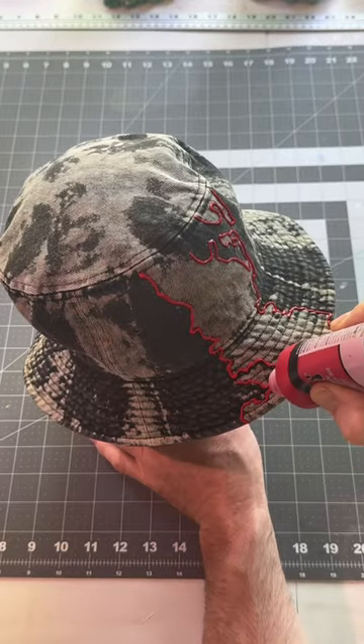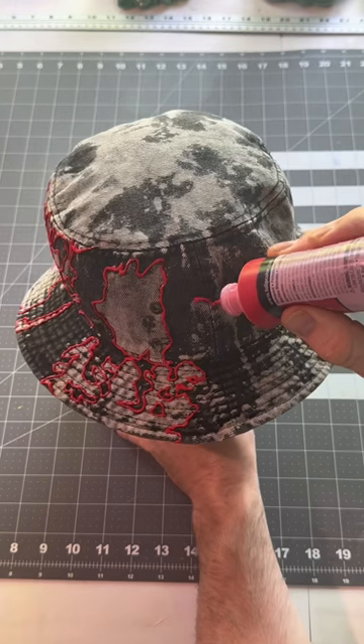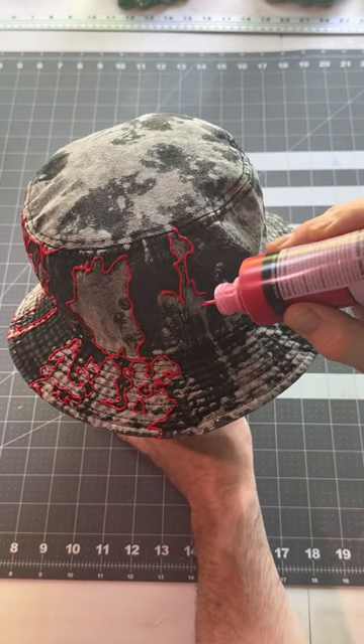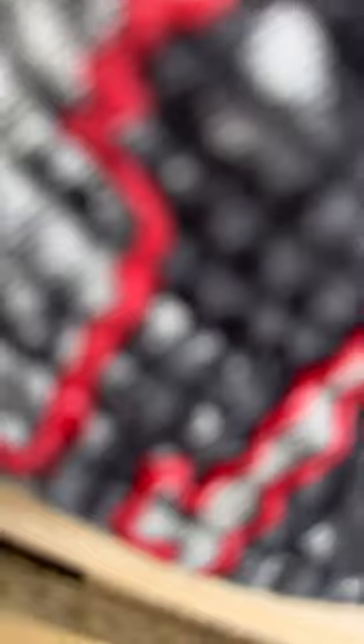When I was finished painting and everything was dry, I used the heat gun to activate the puff in the paint, then threw the logo on there, finished the hat up, and let's see how it turned out.